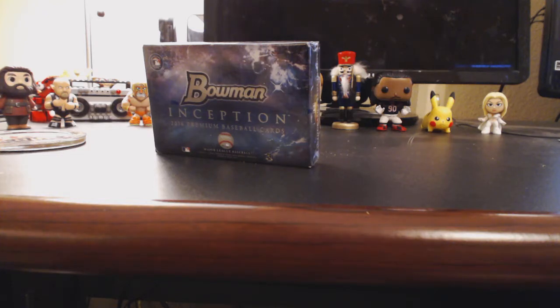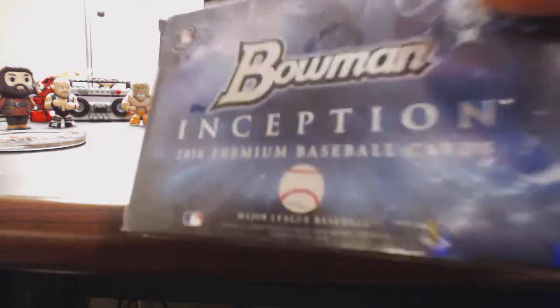Alright, welcome to tonight's break. We're doing a one-box break of Bowman Inception 2016 Baseball.